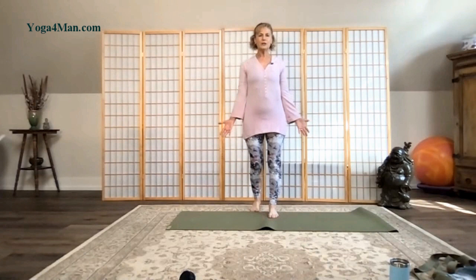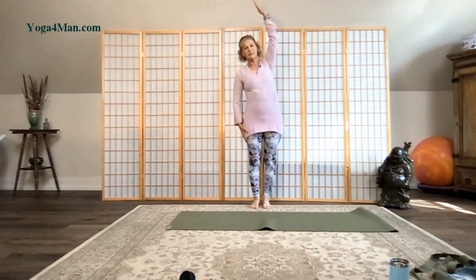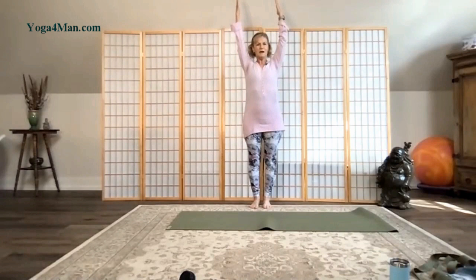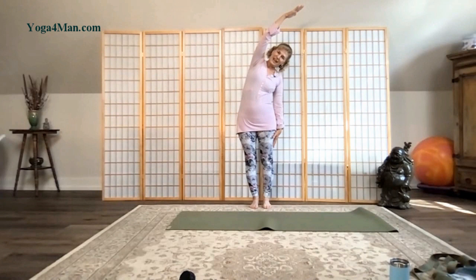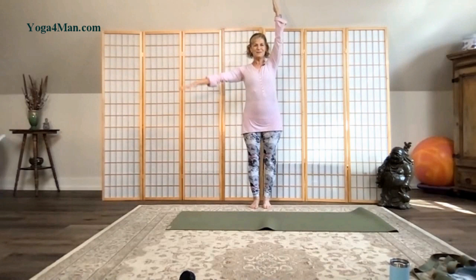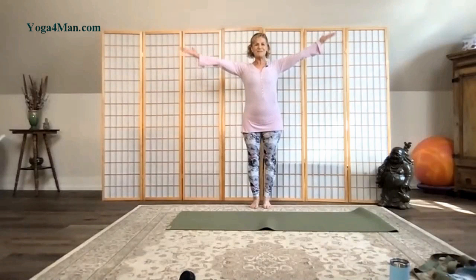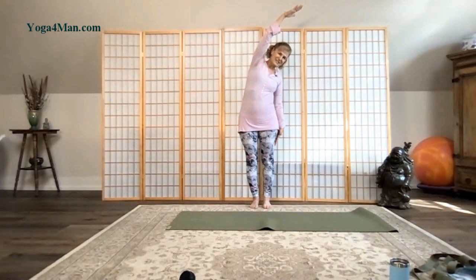Now we're going to come into a swaying palm. Take both arms up towards your ears. Release your left arm down to your thigh and slide that arm up and over. Take a nice deep breath in, rotate that palm back up. Arms into mountain salute, then reach both arms up again. Release that right arm down — left arm reaching up and over. Take another full breath. Release that right hand down. Bring both arms up. Release that right arm, and let's take that left arm and reach it up and over.